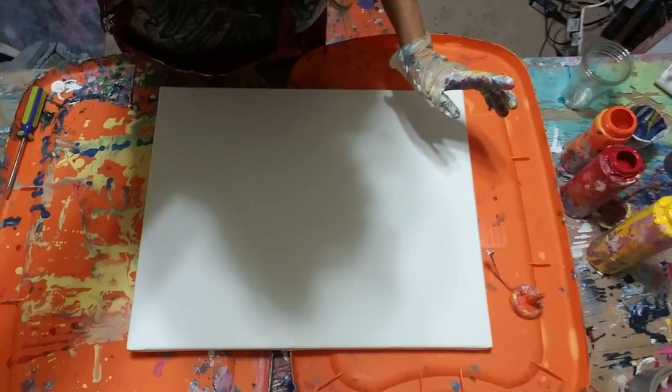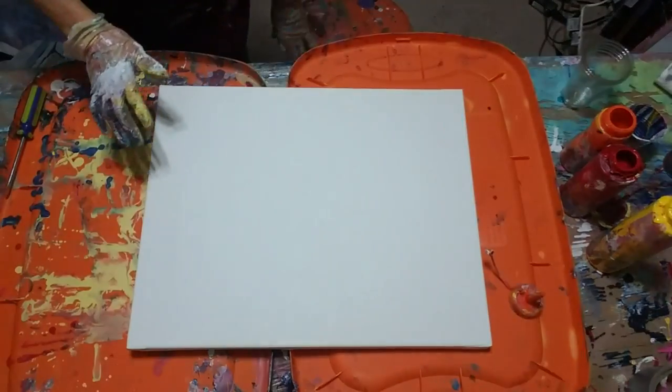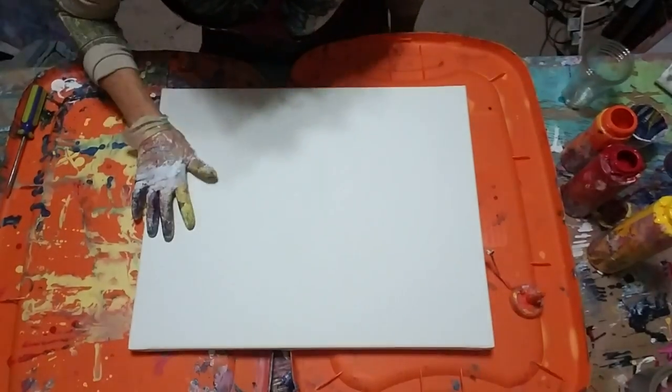My paints have all been thinned down with golden pouring medium. I'm going to put it on a canvas, so I'm going to pull you down. This is 16 by 20. I just got a couple little lids right here.